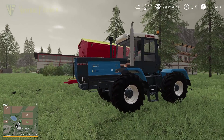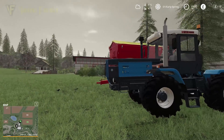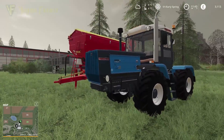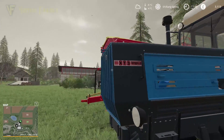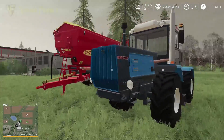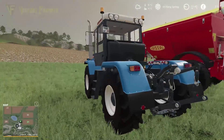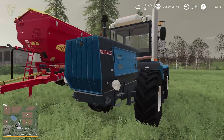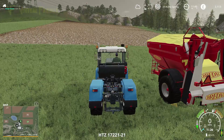Hello and welcome along, welcome back to Seasons from Scratch here on Felsbrunn. We have finished our liming from last time. Lots of people in the comments corrected me — this is not an XT3, this is an HTZ. The X and the 3 are actually Cyrillic characters, and this is a Russian machine. I need to refer to it as the HTZ and make sure I keep doing that.